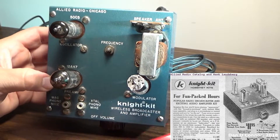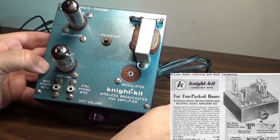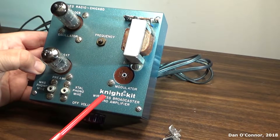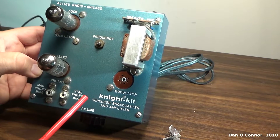As you can obviously tell, this one has seen much better days — it's just all falling apart. So if I wanted to try and get this running, I need to pick up two 50C5 tubes.